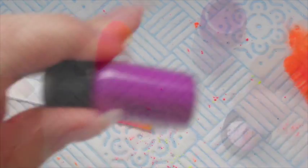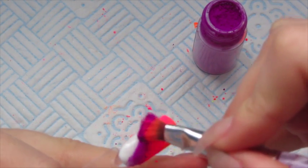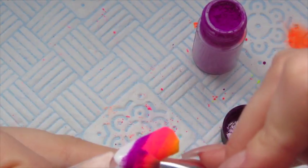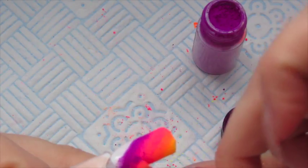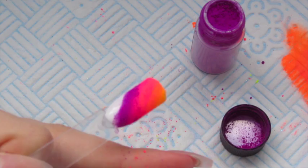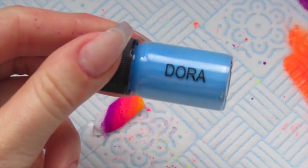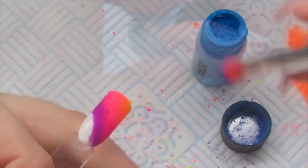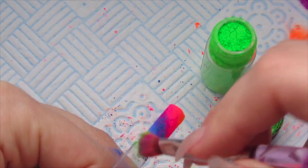Next up is Fleur. At this step it's important to really overlap those colours to make sure they blend nicely, because you've gone from pink to purple which is more of a transition. Next up I'm using Dora, and finally I'm using Zara - just filling in that last little gap at the top.